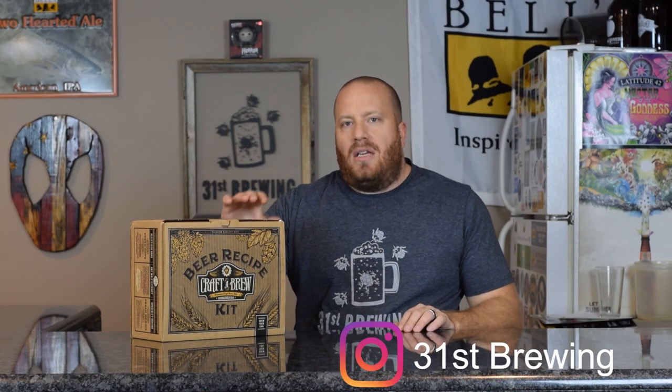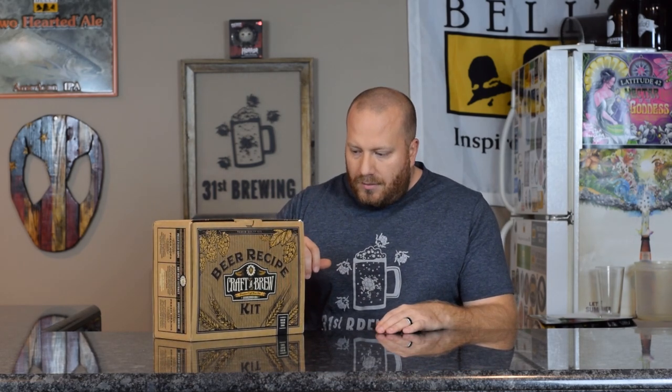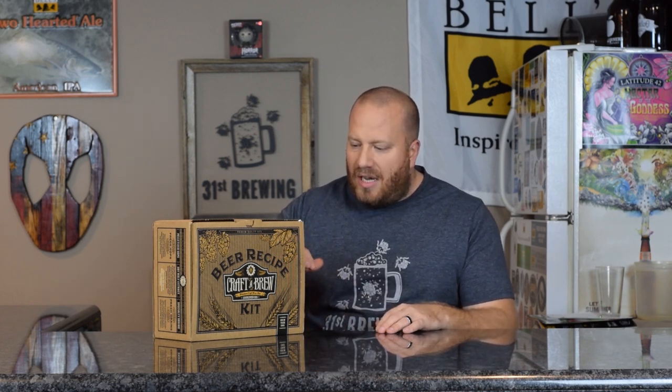Welcome back everybody. This is the first kit from Craft-A-Brew, part of the Craft Society. This is an Imperial Stout. It is an extract with specialty grains. The ABV is going to be 7.8, SRM is 45, IBUs is 62, and the Original Gravity is 1.077.